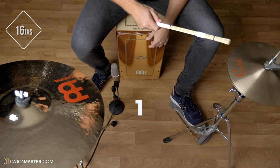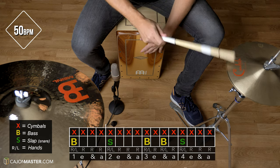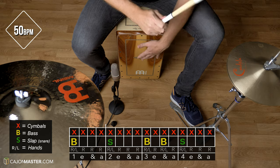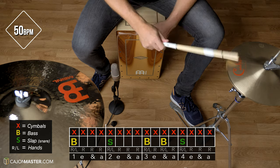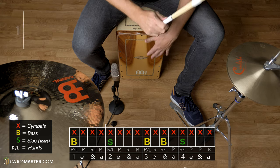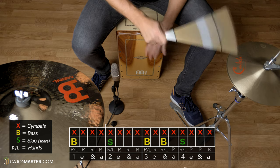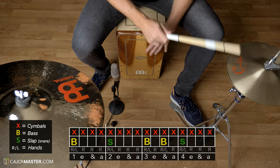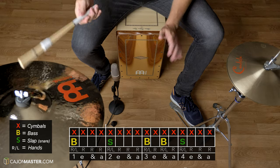Now, let's play it nice and slow at 50 bpm. Here it goes.